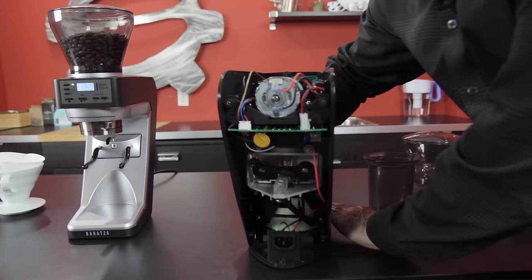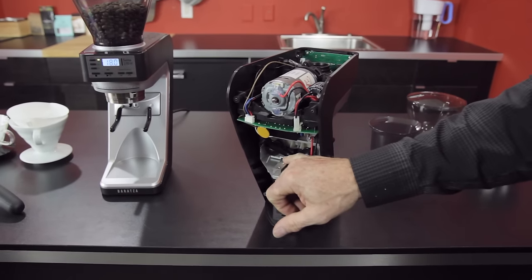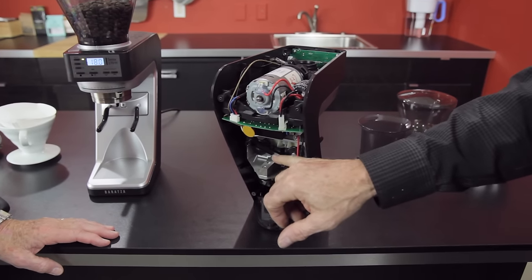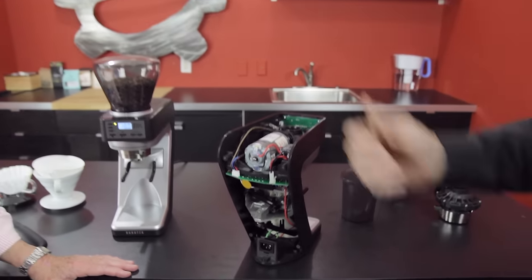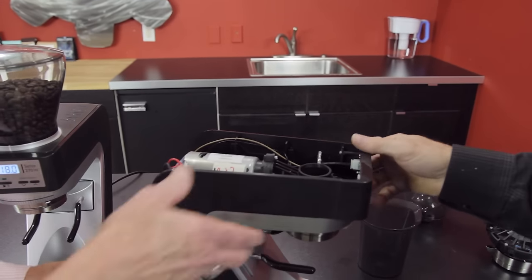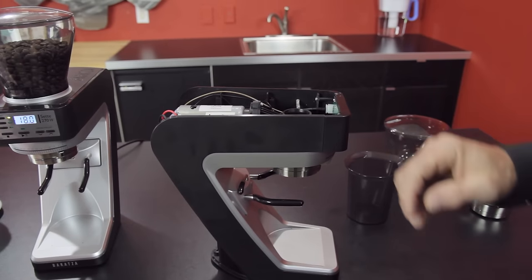Let me show you the back side so you can see how these arms work. That's the position for the bin, and this is the position for portafilters. On the time-based model, the weighing compartment contains a blank chunk of aluminum that's the exact dimensions of the Acaia load cell — essentially a dummy load cell — while the weight-based model has the real load cell. There's also a small Acaia circuit board down below with Bluetooth that connects to their app.